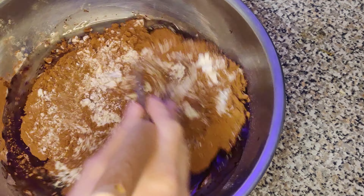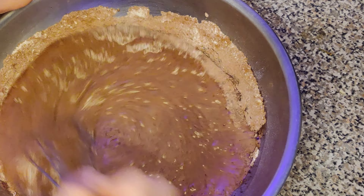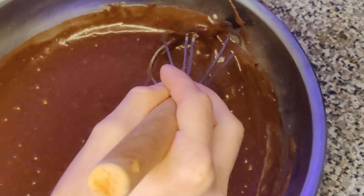The oil in cupcakes in general makes the actual mixing of all the ingredients really easy. It doesn't take a lot of manpower to actually get a smooth consistency of the mixture.